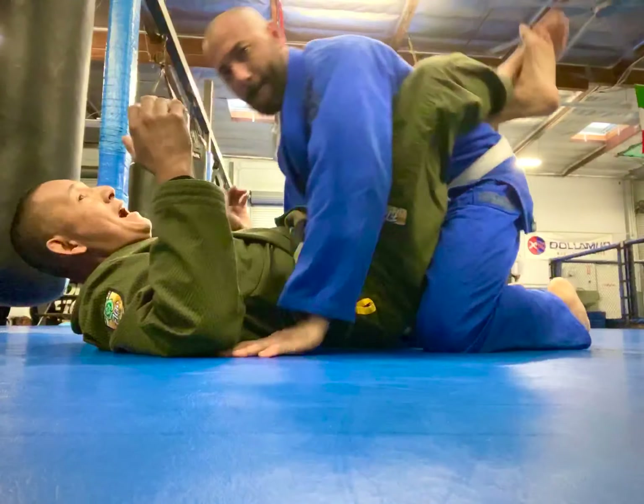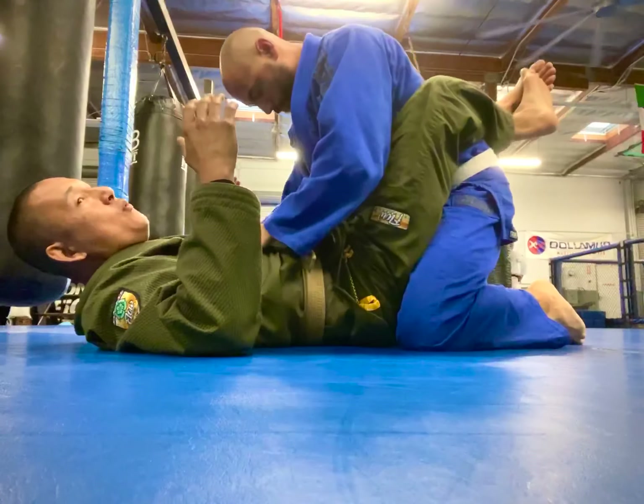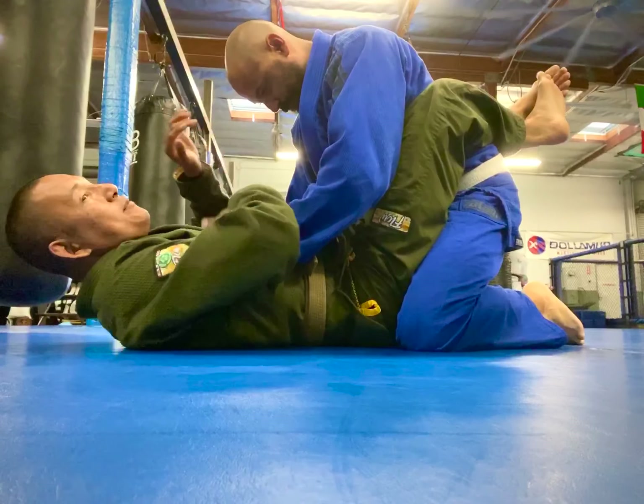I have my friend here in guard. I'm going to show you guys a simple little variation where I'm going to use my armpit to catch my friend with an arm bar.